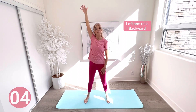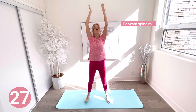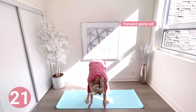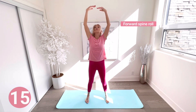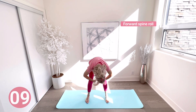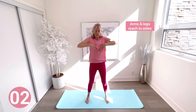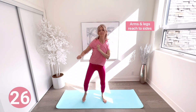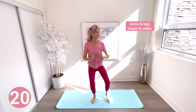Spine rolls forward — reach up tall, bend your knees, roll forward slowly vertebra by vertebra, then slowly roll up again and get a good reach at the top. Next, arms and legs reach to the sides — tap each leg to the side and with elbows bent reach each arm to the side with your leg. We're starting to get our heart rate up a little bit.